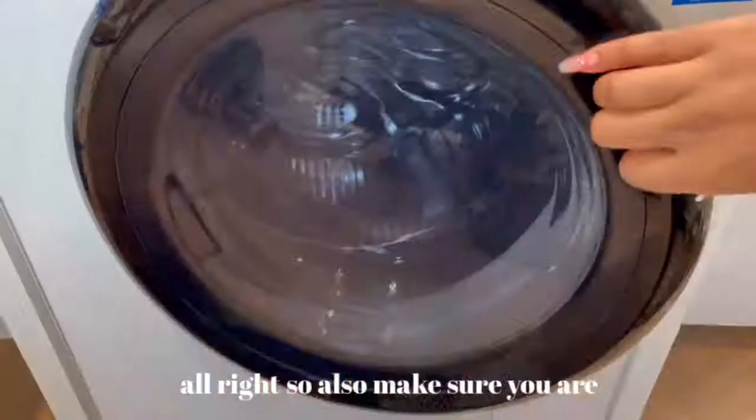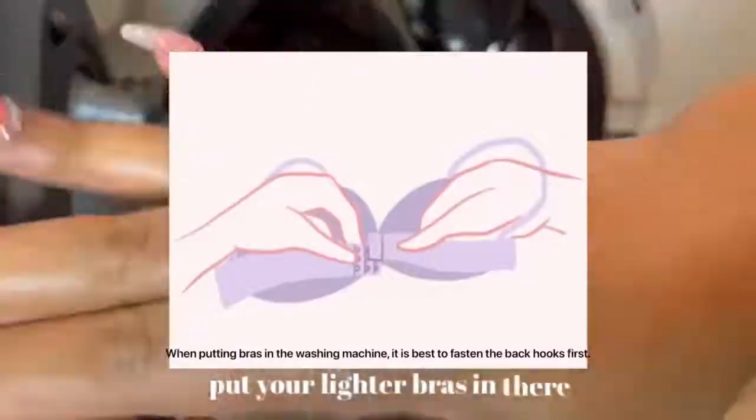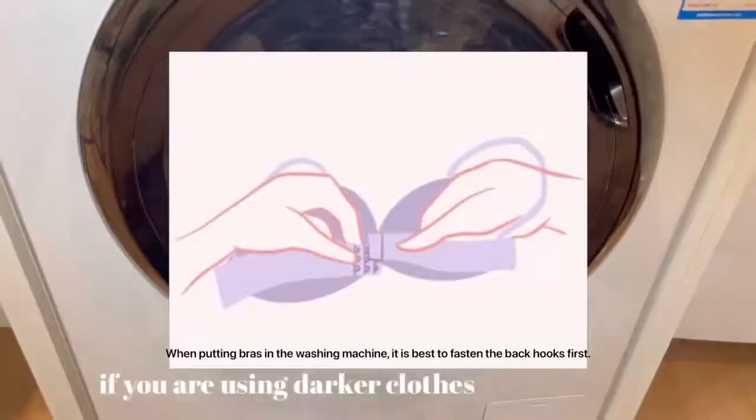Also make sure you are separating the bras by colors. So if you are washing light clothes, put your lighter bras in there. If you are using your darker clothes, put your darker bras in with those.